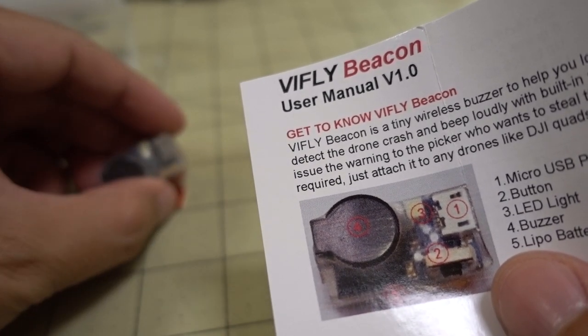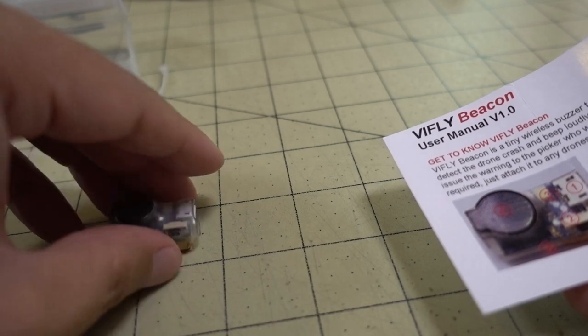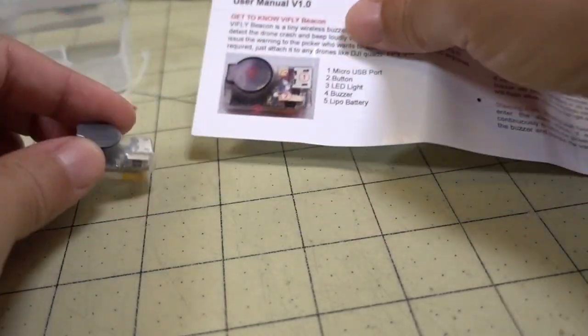You want to stick this to your drone with the included sticky pad and zip tie, and you can secure it to an arm or somewhere on the body. It should be pretty easy to install, and then there are a few modes that you want to be aware of.